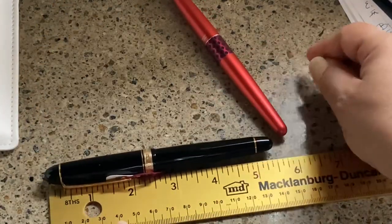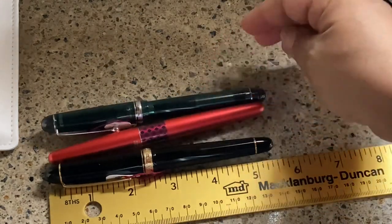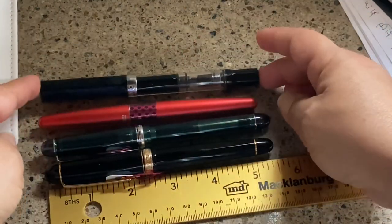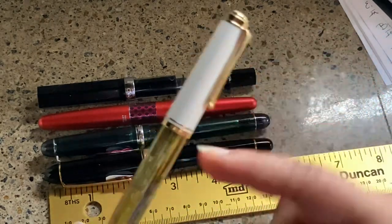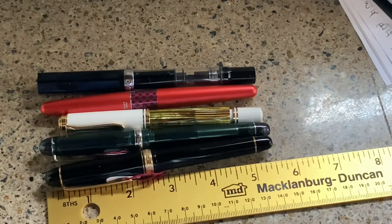Let me get my trusty ruler out. I'm going to put it next to the Pilot Custom 74 so you can see the size comparison, because a lot of people want to see that. And if you don't have either of those pens, hopefully you have a Twsbi Eco for reference. Another pen people compare this to is the Pelikan M400 because it's a similar price point. You can tell it is noticeably smaller than those pens.